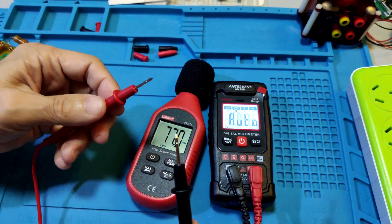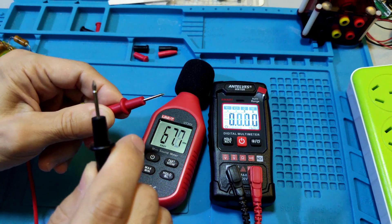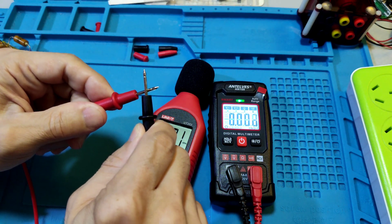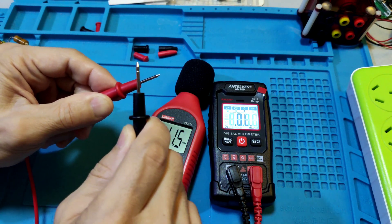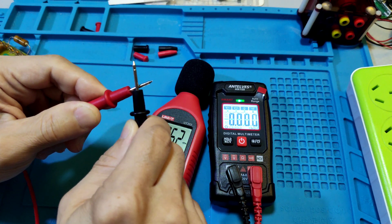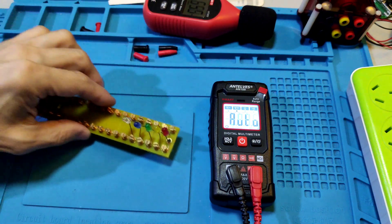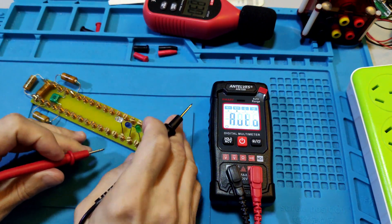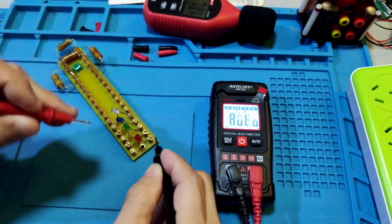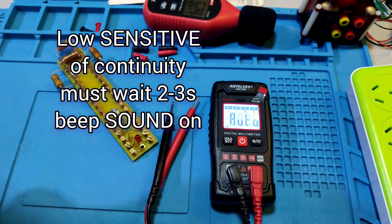Let's see the latching. Far away, there is no rebound. 1, 2 — it might be about 2 seconds for the meter's continuity sound. The continuity current cannot light up an LED. Okay, next test.